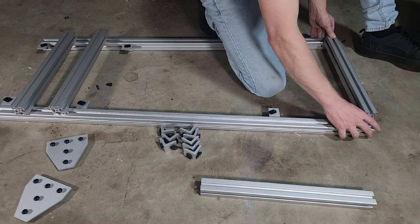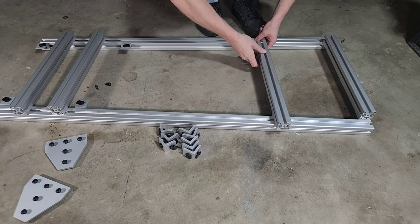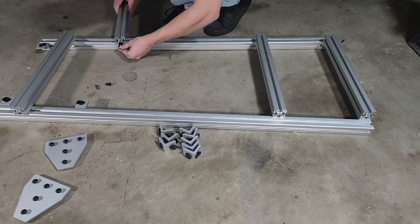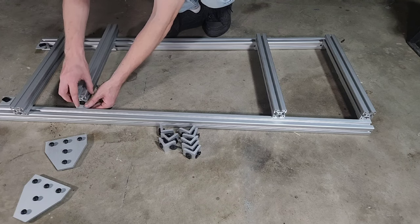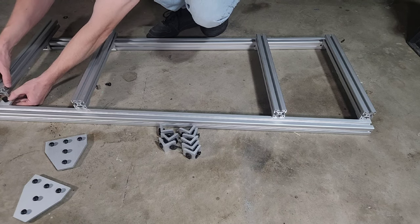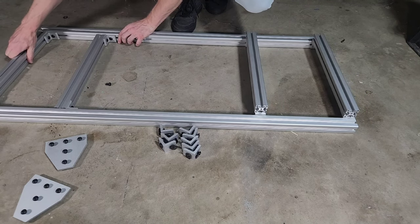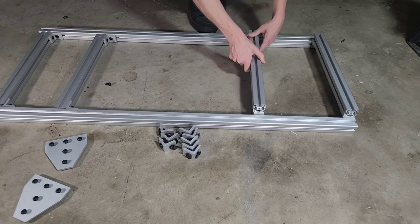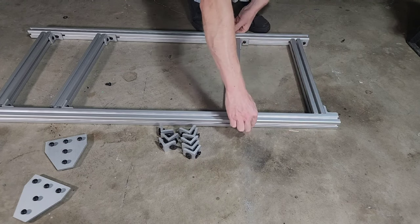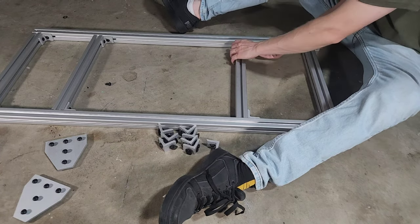It doesn't really matter which way the t-nuts are facing. If you're genuinely obsessive-compulsive about that kind of stuff you can orient them, but it really doesn't matter — it's going to be strong as hell no matter what. We're almost done, this is how simple it is to build. Pivot these to give yourself some clearance to work — that's why you want to leave them loose.